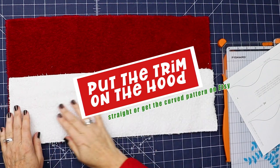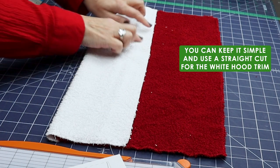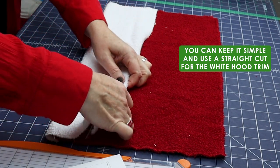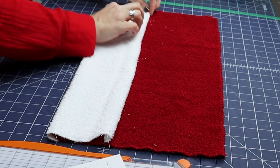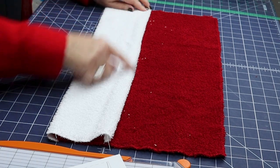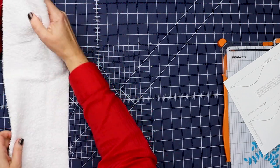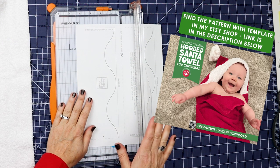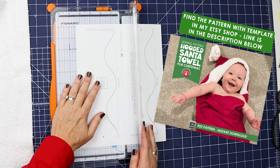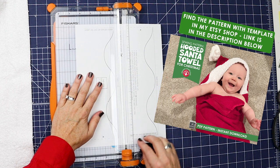Our next step is to make the Santa white border go onto the hood. If you want to keep it simple, leave this straight — fold the raw edges under and sew straight across. I wanted to make it a little more complicated and cuter, so I'm making a curved line so it looks like Santa's hat. This template is available in the pattern I'm selling on Etsy. You don't have to buy it — you can do it the straight way — but if you want this curve and all the written directions, you can find it there. The link will be in the description below.